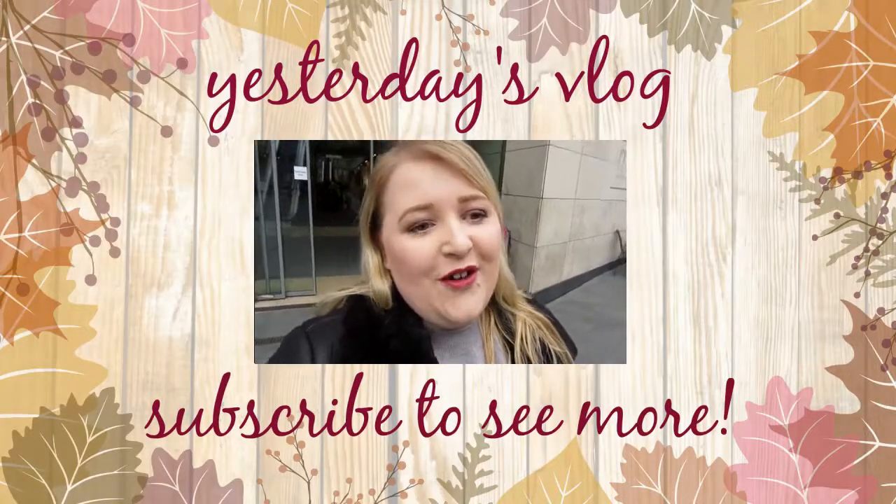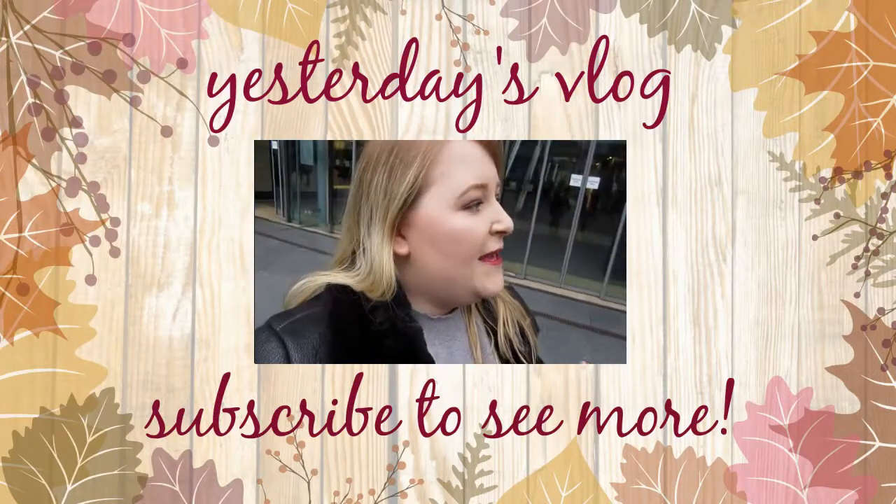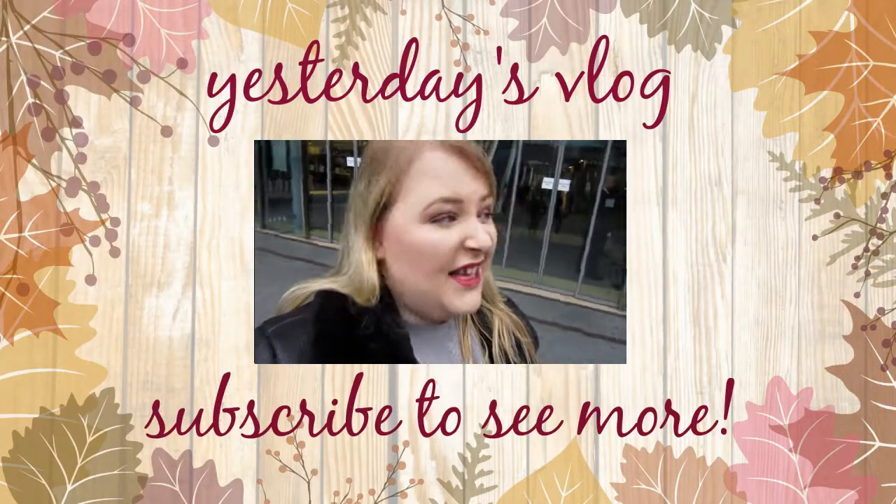I hope you guys enjoyed this weekly vlog. It was very bitty — it was a very crap weekly vlog if I'm honest. But I will see you next week. Bye guys!